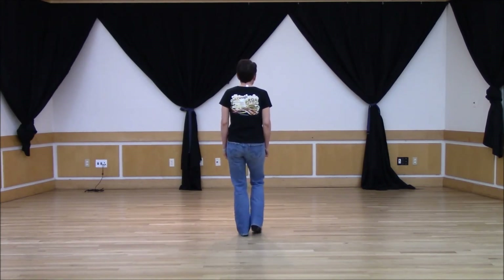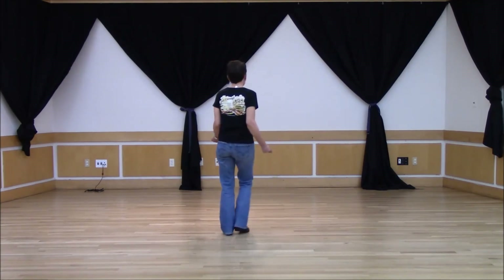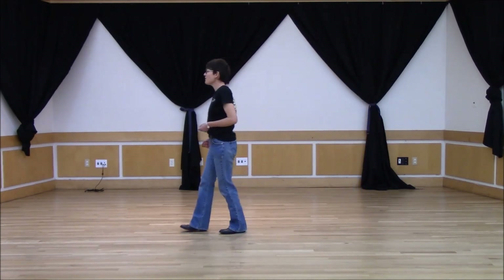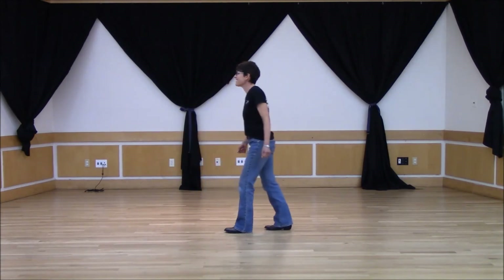Ready and one, two, three, four, five, six, seven, eight. One, two, three, four, five, six, seven, eight. One, two, three, four, five, six, seven, eight.